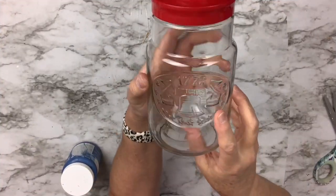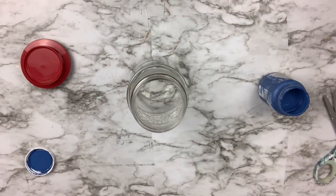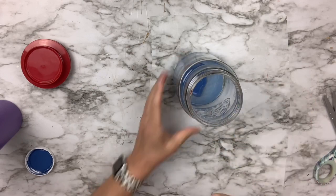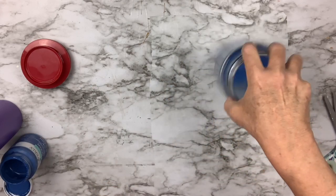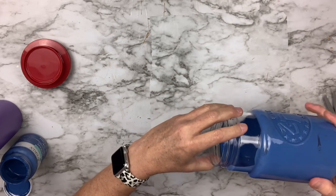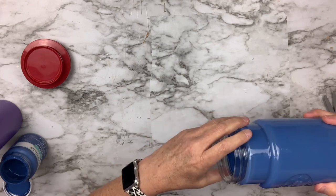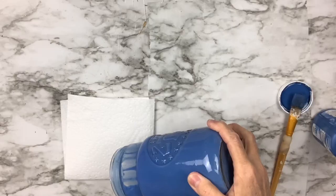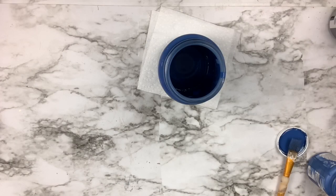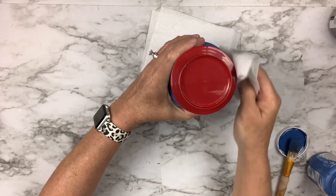For this DIY I found a jar at a thrift store for a dollar that says 1776 and has a Liberty Bell — I loved it. I'm using Waverly ocean chalk paint, adding some water directly in the jar, swirling to mix, then rolling the jar on its side to coat the inside. I'm only painting the inside to keep the outside smooth. I ended up adding a bit too much water, so I poured some out and added more paint to make it heavier.